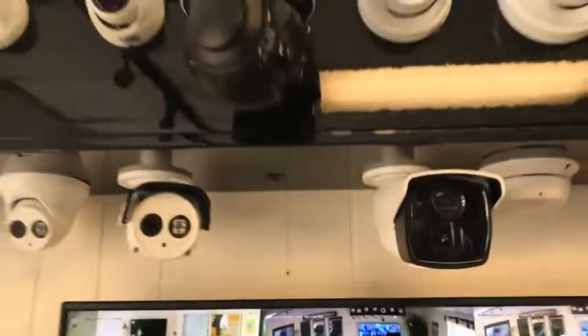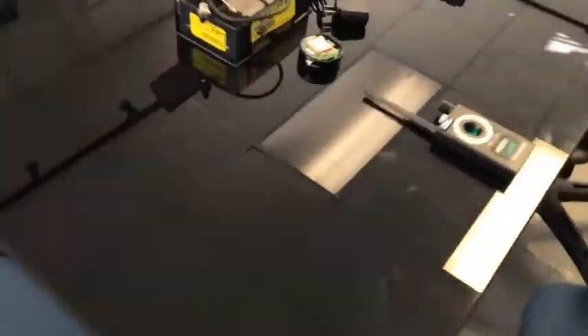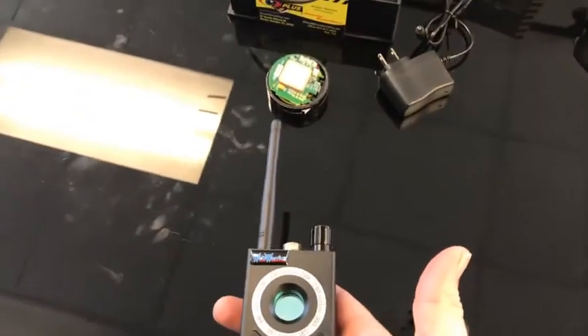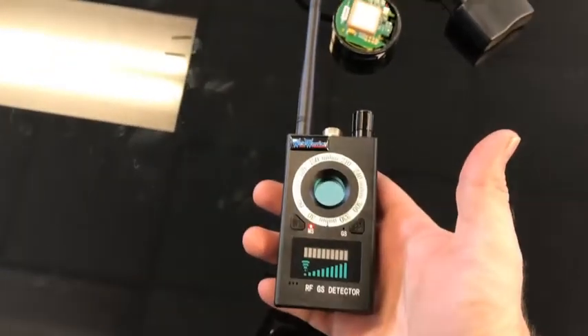Hello everyone, this is Bobby at Spy Geeks, a division of Surveillance Plus. Today we're going to be talking about a GPS bug detector — I have one right here. This will pick up on a GPS tracker. You just hold it within a couple inches of a transmitting tracker and it'll pick up on it.